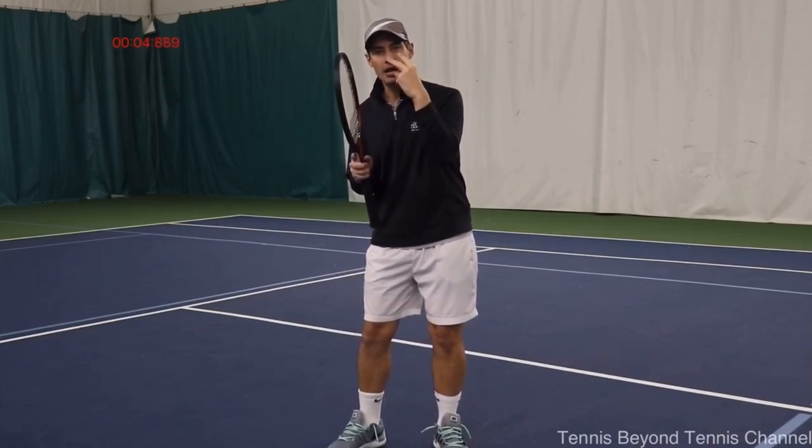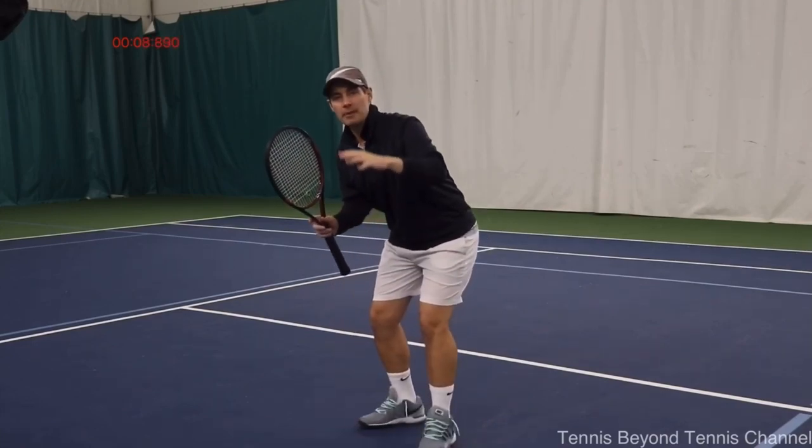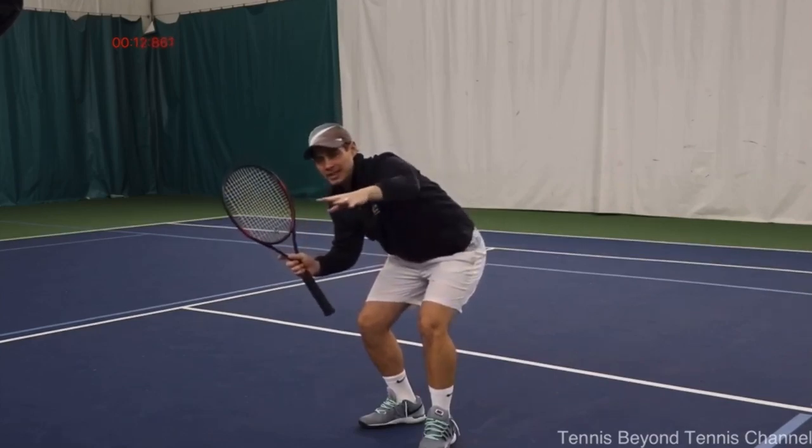The racket head, the ball, and your eyes are all going to be on the same level. So as the ball drops down, I'm going to get my eyes lower, I'm going to bring the racket head down, and I'm going to align that with the ball.